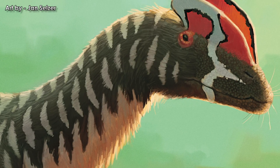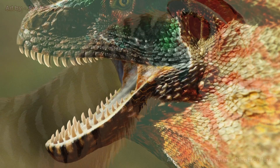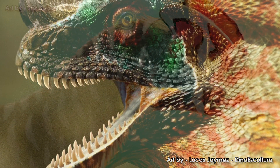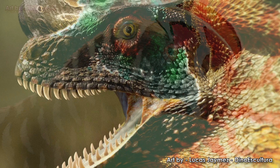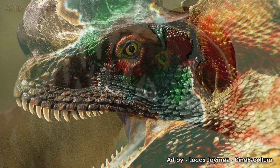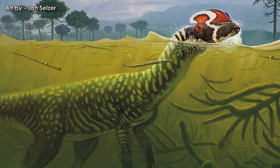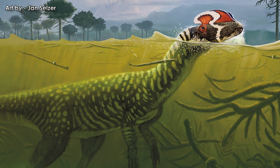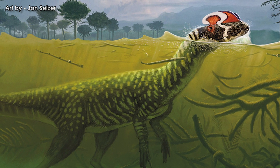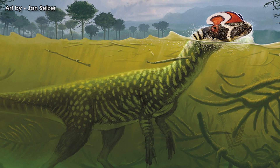Dilophosaurus has been known for a long time. Contrary to what is shown in Jurassic Park, a handful of pretty good specimens gives us a clearly different image of what kind of predator it was. Not a tiny, short-skulled, venom-spitting frill beast — the real Dilophosaurus could reach the size of a short bus, stand taller than a horse, and bore twin teardrop crests of thin, brittle bone.